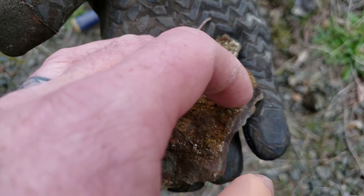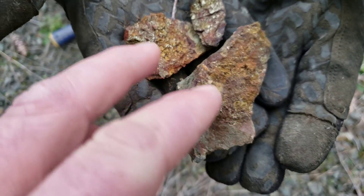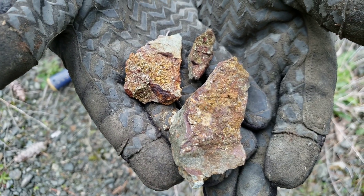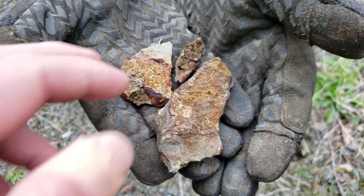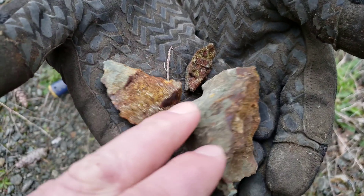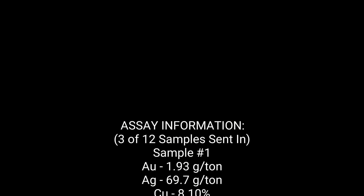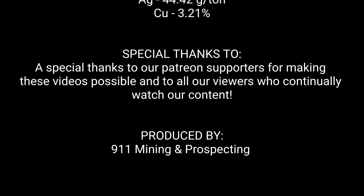So this is going to be our last sample for this video. Hope you guys enjoyed the short little video. Stay tuned for a couple of assay results after. We're going to go check out a couple other outcrops and another logging road on this claim and see what we can find. We'll put anything we find in a new video, so stay tuned for that. We'll see you there.